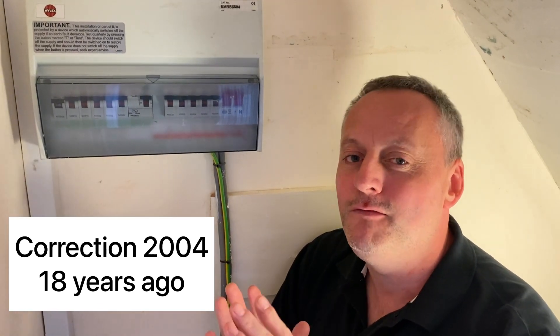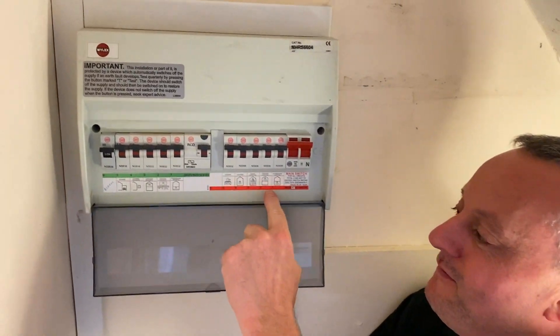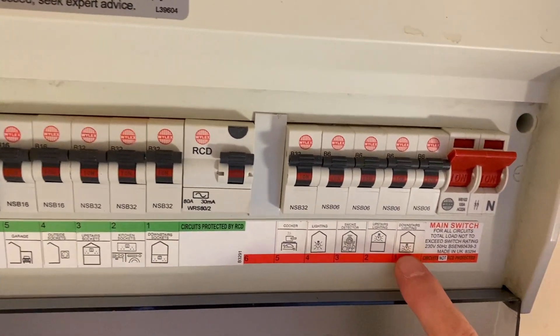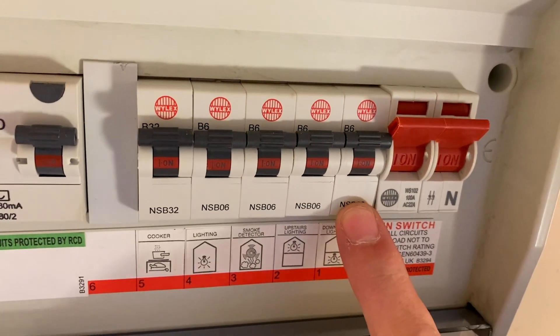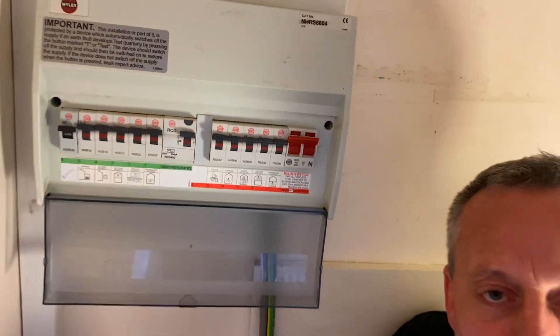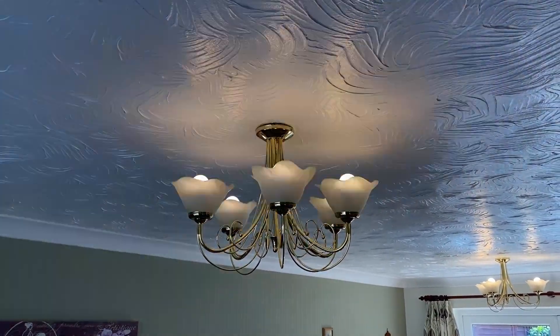I need to investigate which circuit to turn off. I'm hoping the electrician who installed this about 15 years ago fully labeled the consumer unit. As I open it, we can see a full row of stickers — hopefully correct. There's a sticker that says 'downstairs lighting circuit.' You'll note it's not on an RCD; when this was installed that wasn't a requirement. I've left the lights on so when I drop the breaker I can see they've gone off.